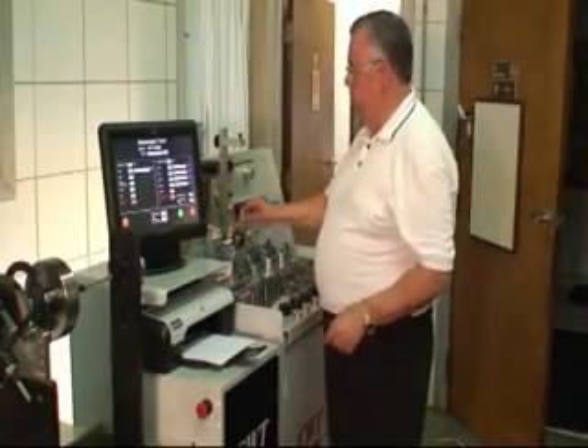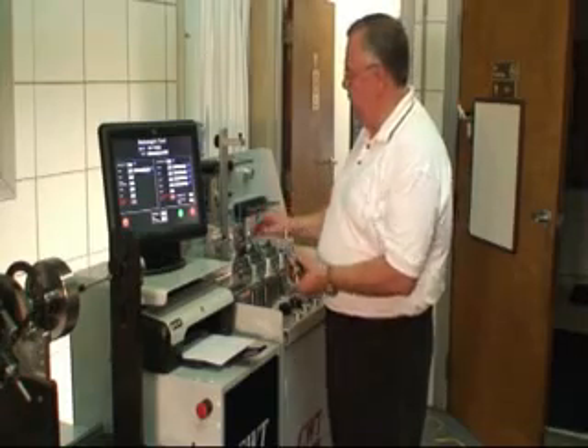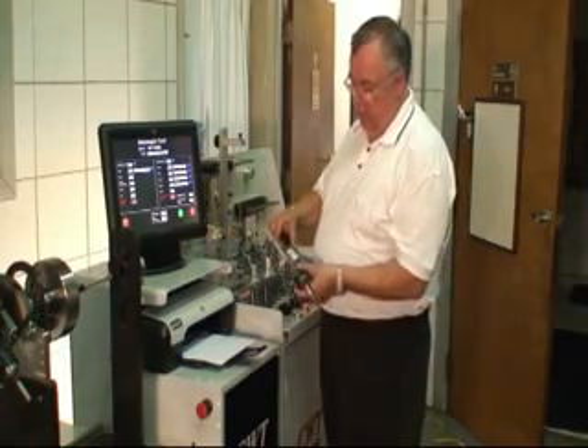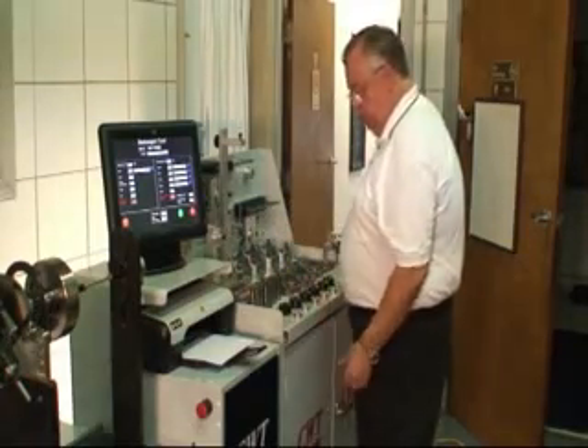Once again, now we've taken the individual weights, we've mounted them, and again from big to small — that's rather important. And then we take the two halves, we're going to set them up, slide them together. We're just going to park them off the end and keep them out of the way so we don't drop them on the floor.